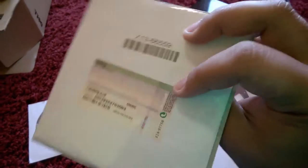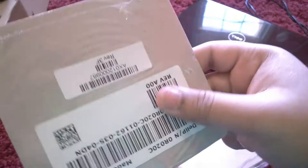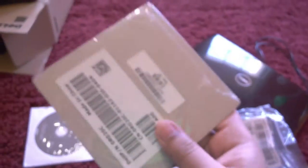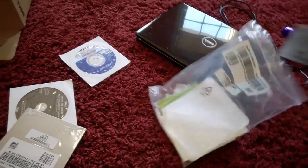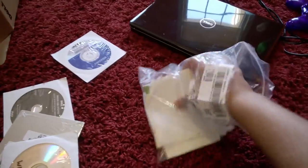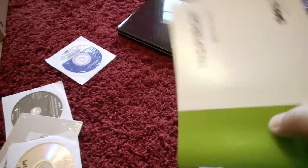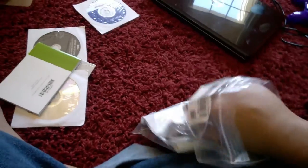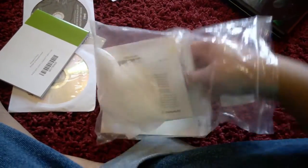There's also a Microsoft Works 9 disc — I loved this application back in the day because the Encarta Dictionary it came with was awesome. And here's Windows 8 Pro 64-bit. And a Dell Inspiron Instruction Guide — even this came with a small manual. Pretty nice. You used to get lots of stuff with a computer, not just a piece of metal.